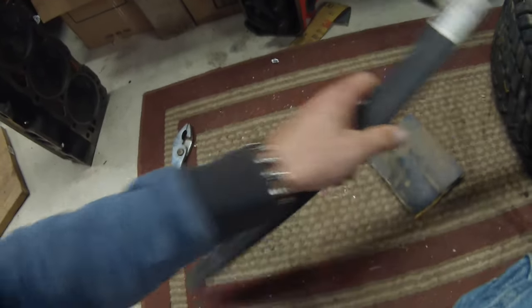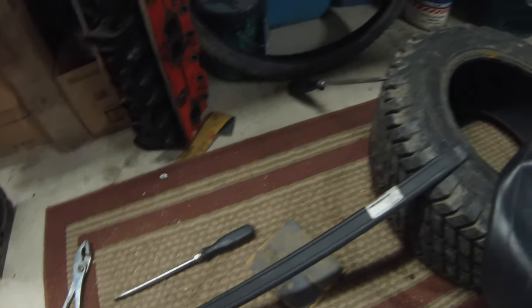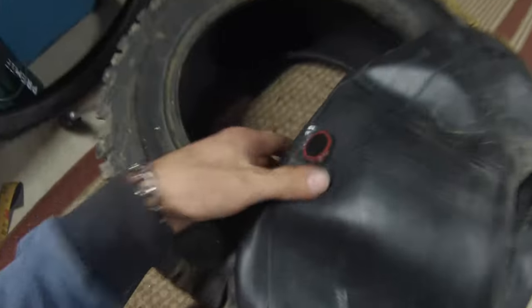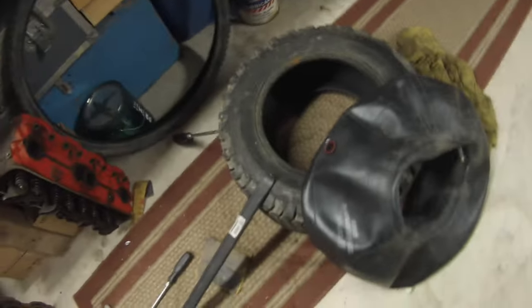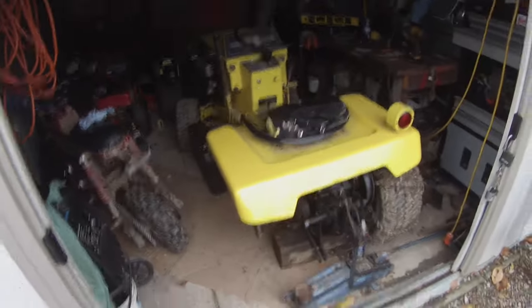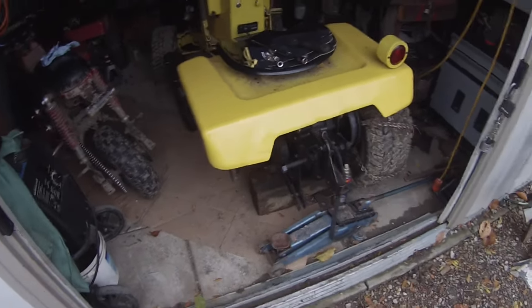I'd recommend getting one of these. I took this tire off in like five minutes, not even. So here's the patch - should hold. There's just a thorn in the tire. So I've got the tire back on the bead. It took me like five minutes to remount it. I'm telling you, those tire levers are really good.